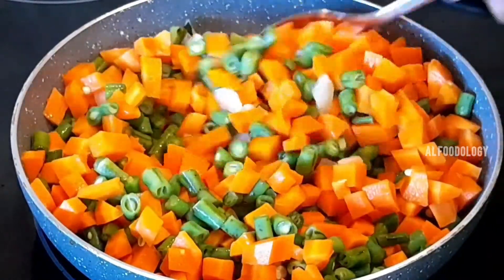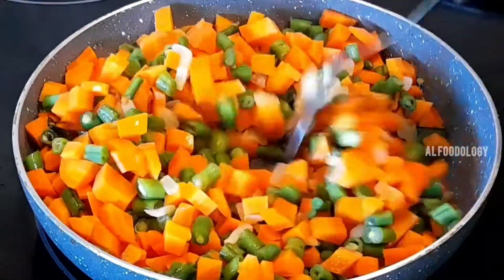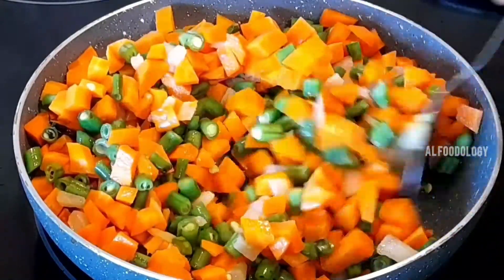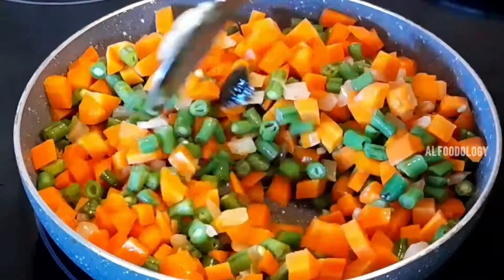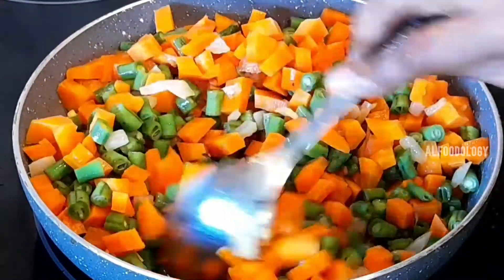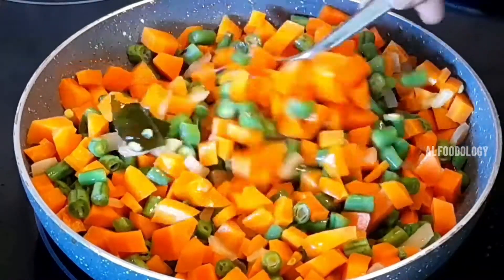I will cut the carrot beans. I have a video on our YouTube channel — please check the link in the description.